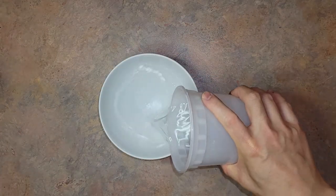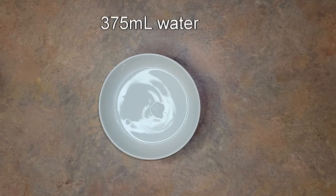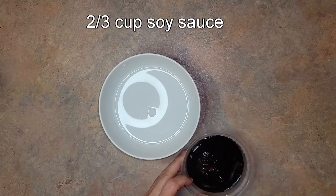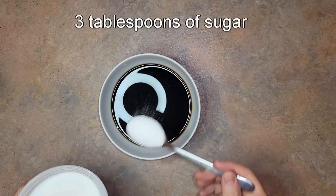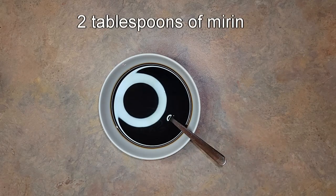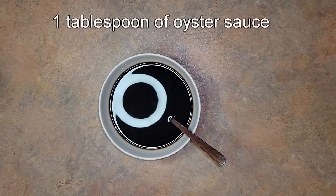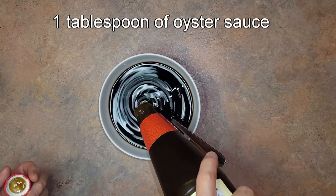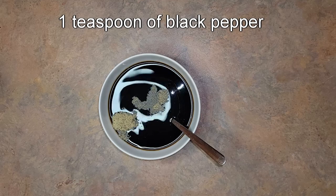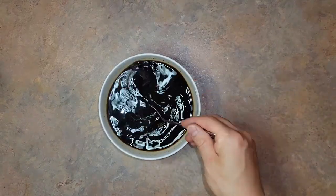Now we'll make the seasoning mixture for the braising liquid, starting with 375 milliliters of water, followed by two-thirds of a cup of soy sauce, three tablespoons of sugar, two tablespoons of mirin, one tablespoon of oyster sauce, and one teaspoon of black pepper. Give everything a good mix, taste it, and adjust seasoning if necessary.